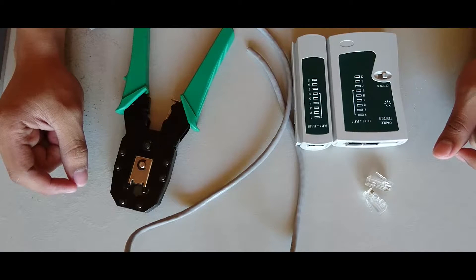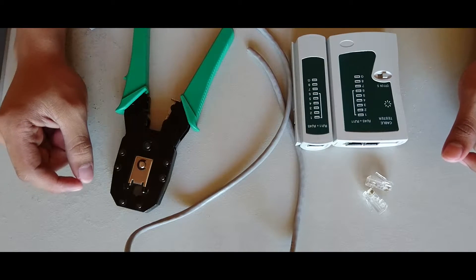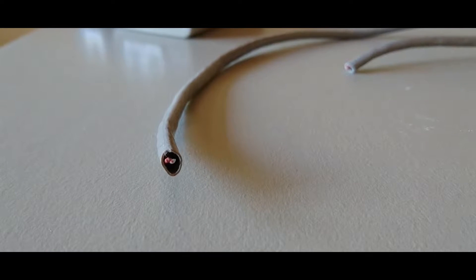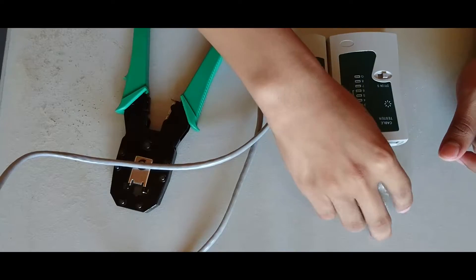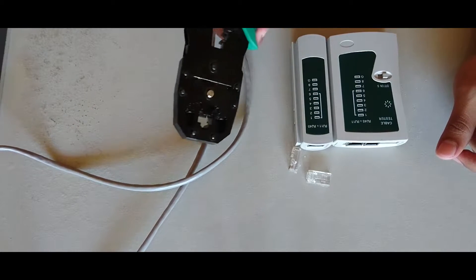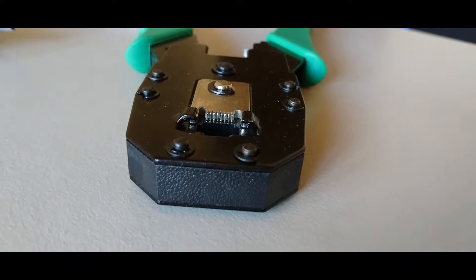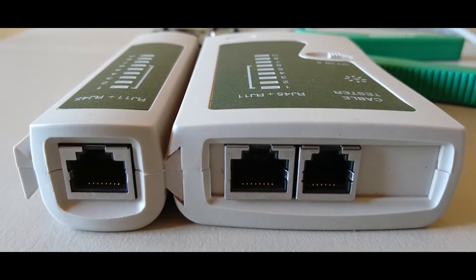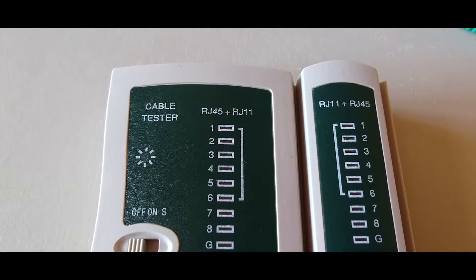Hi, we're going to show you how to make a straight-through Ethernet cable and a crossover Ethernet cable. You will need the category 5E cable or CAT 5E cable, modular plugs or RJ45 plugs, and also a crimping tool. You can also get a LAN cable tester so we can make sure our cable is working correctly.